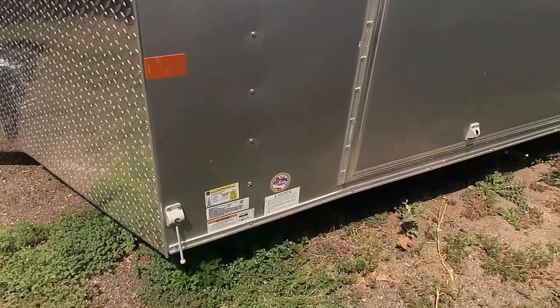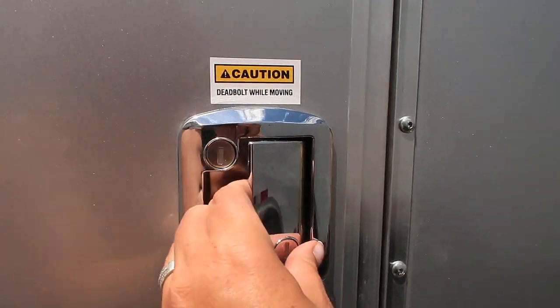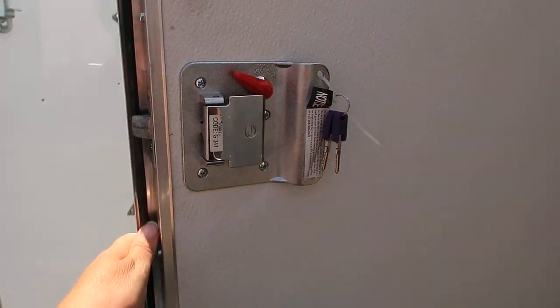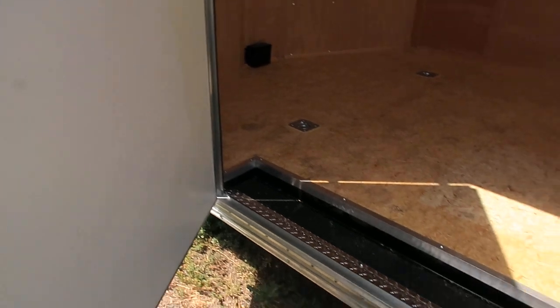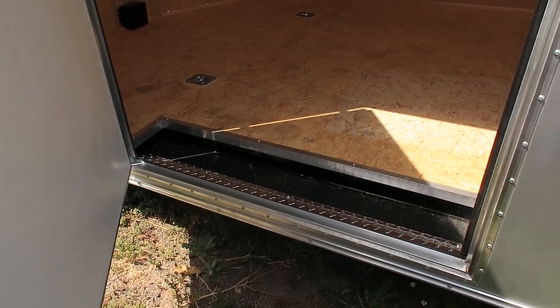This also comes with a door hold-back and then an RV lock. You guys can see it does have a lock and a latch and a set of keys with it, so you can get in, close the door behind you and lock it. There's an interior step as well coming into the trailer, so it's nice and easy to get in and out.